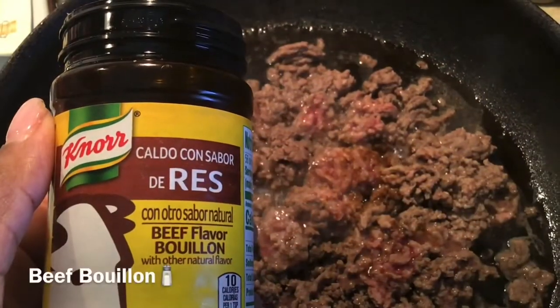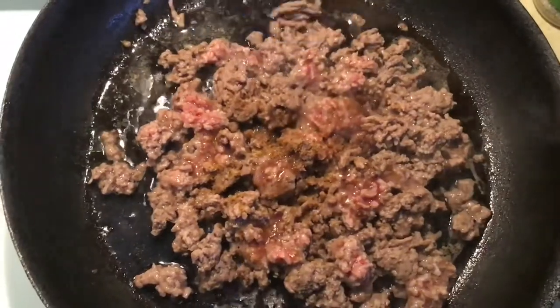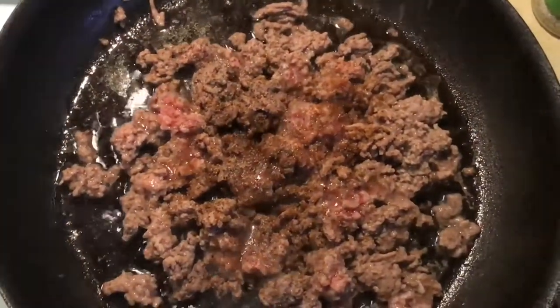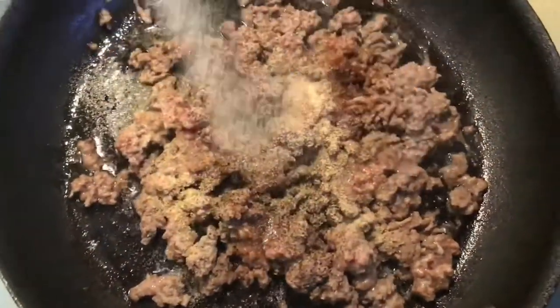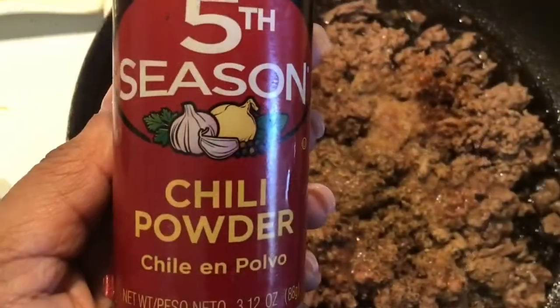Your seasoning of choice for your meat mixture is going to be beef bouillon, brown black pepper, garlic powder, whole oregano, and chili powder.